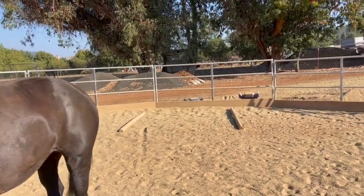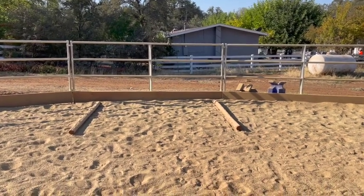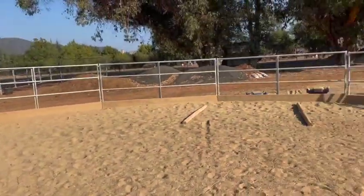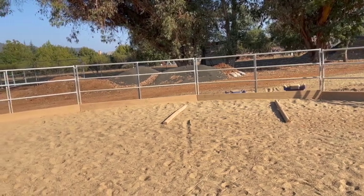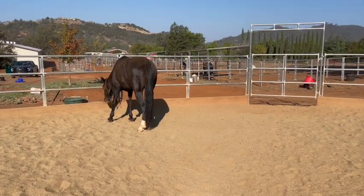I have two poles over there with three big steps in between, and two poles over here with three steps. First I had her canter just over those two a bunch of times, then just over these two a bunch of times. Now I'm trying to get her to canter all the way around the arena to the right — we already did left — so I'm holding the camera, hopefully I'll get the video.